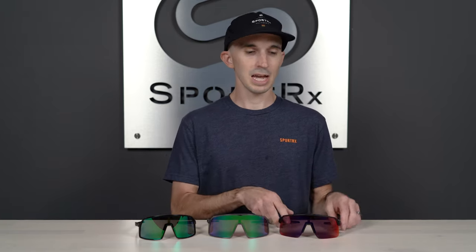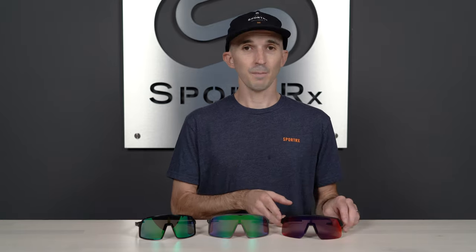To quickly recap: the Sutro and Sutro Lite are the same size. The Sutro S is smaller than both of these models. And if you're looking for additional grip, especially on the temple arms, definitely go with the Sutro Lite. But if you choose any one of these three models, you're gonna get that O-Matter frame construction, that unobtainium saddle nose bridge, and of course that full shield with Prism lens technology.